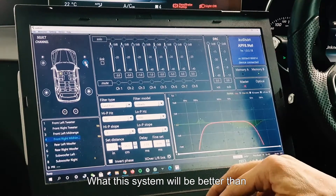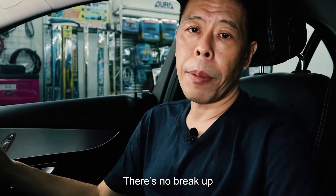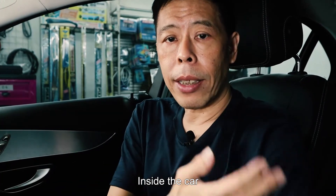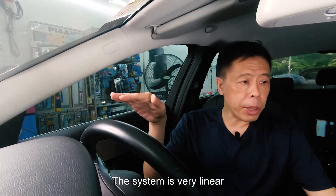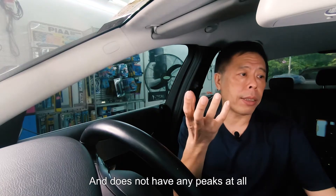What this system will do better than the original system is that even if we play it loud, you will hear that the vocals are clear and do not break up. If you speak to someone else inside the car, you can still hear the other person speak. The system is very linear and does not have any peaks at all.